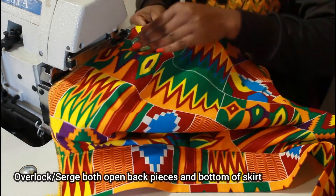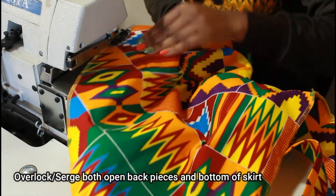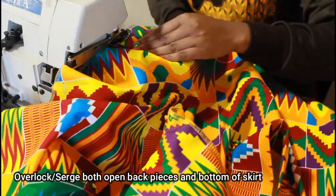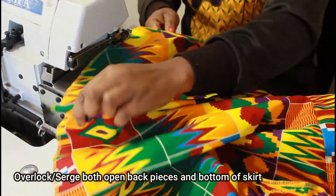Next we're going to overlock both of the open back pieces and also the entire bottom of the skirt. It might take a while because it's a full circle skirt and it's really wide, so go ahead and sew the entire bottom of the skirt.